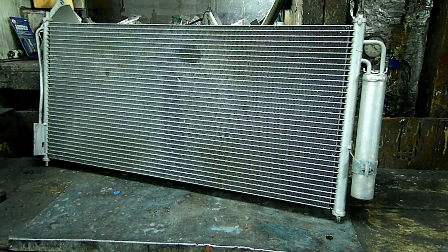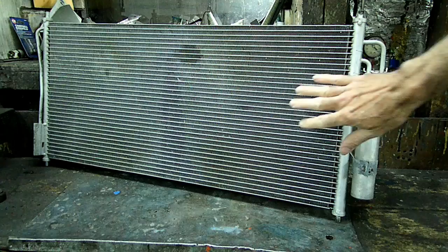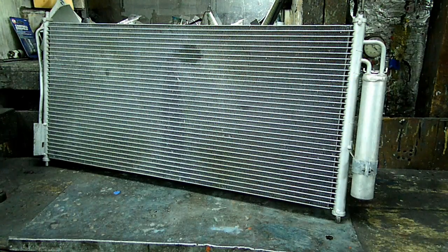This is a video by Richpin. Today we're working on an automotive AC condenser — that's what this piece is right here.